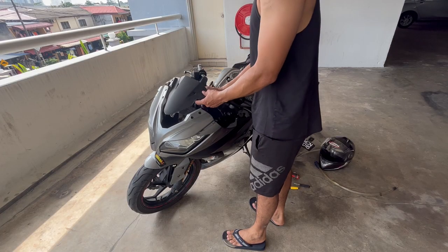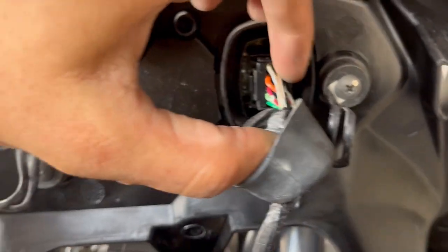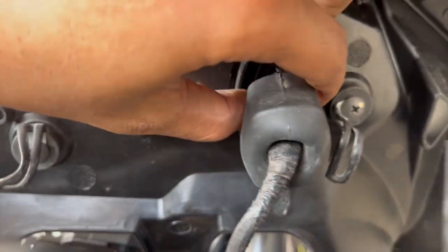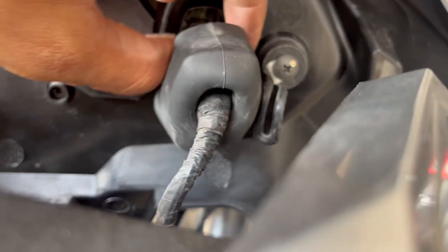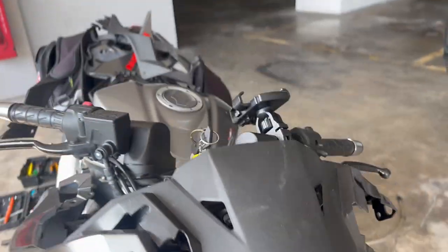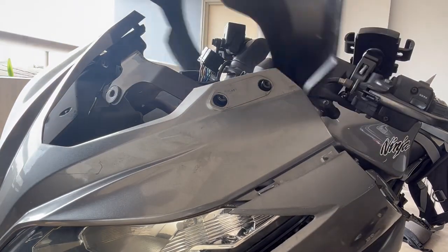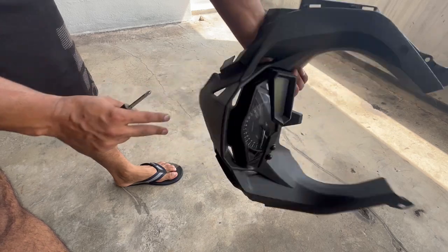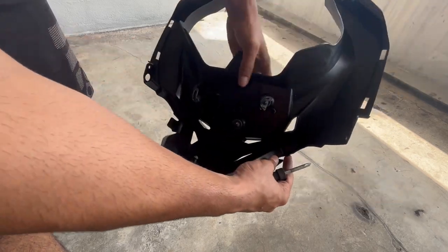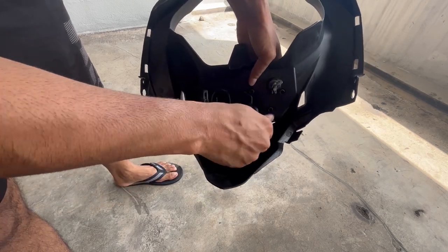And finally this out. Right there is the meter connection - you just have to press this lock right there and pull it out. I need my other hand. Just like that, out. Now this is the whole trim and this is the meter. It is connected by these screws, so I'll just take them off quickly.